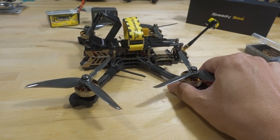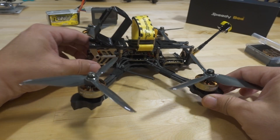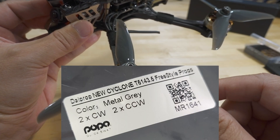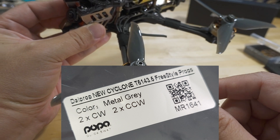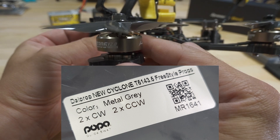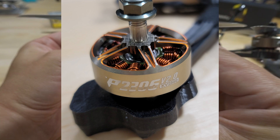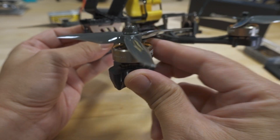Overall the build is pretty straightforward for a five inch — nothing really unusual. I am using these new Foxeer props. I forgot the name but they're a little higher pitched, which is perhaps why, on this higher KV motor, this is drawing a lot of amps. This is a 2306 2550KV motor — the Pacer series V2, a freestyle motor.